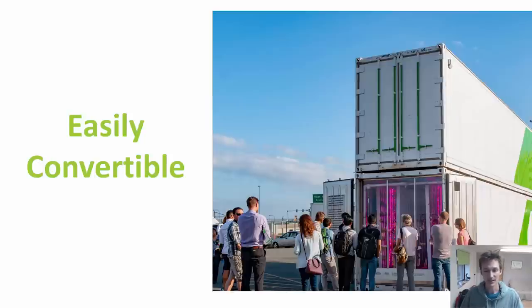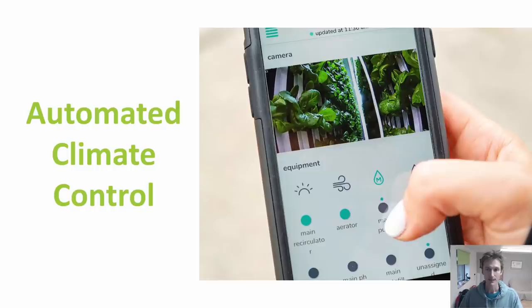On top of that you can cut windows into the side of them, add doors, and separate different areas within the container into separate rooms, so they're really quite flexible in terms of how you can kit them out. And because they're a self-contained unit, once you've kitted them out with equipment it is possible to completely automate the climate inside. Most container farm companies selling off-the-shelf containers incorporate some kind of automated climate control which can be controlled by an app on a phone or computer, meaning the people running these farms don't need to be there every single day.